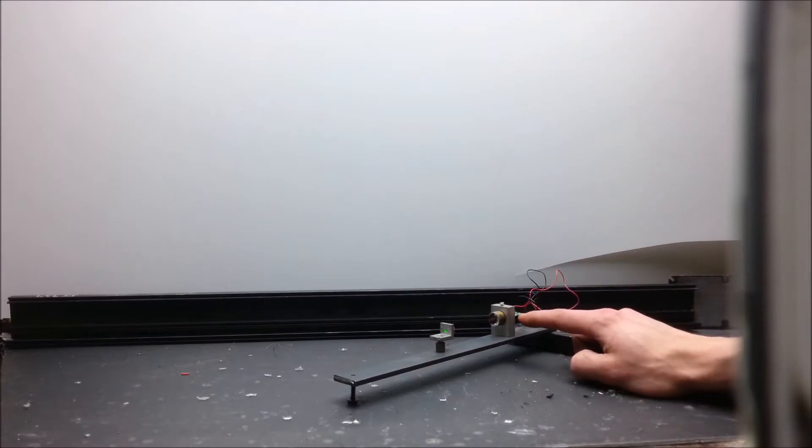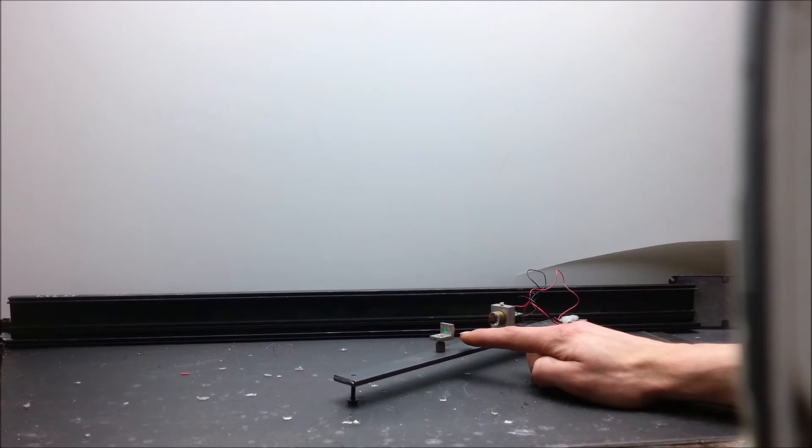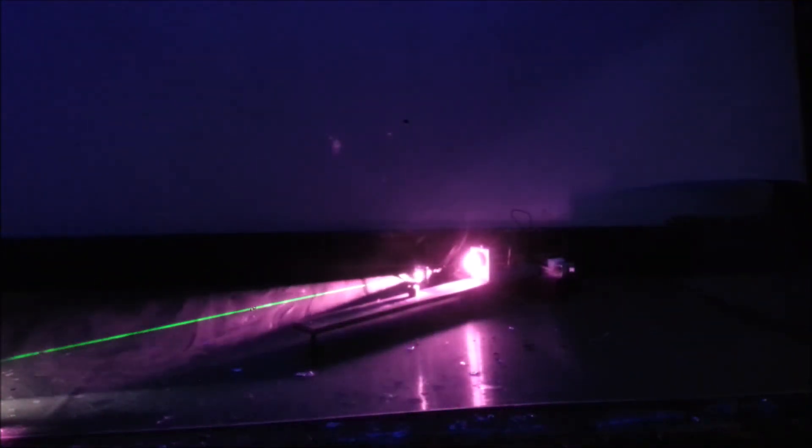Here we have an 808 nanometer laser diode used for pumping two crystals and a small block, which converts the IR laser light into visible laser light. Underneath the normal camera, you can see the green beam just fine. But underneath the modified camera, that IR radiates through the crystal and outward.